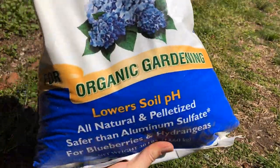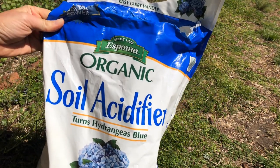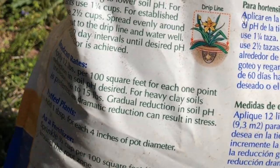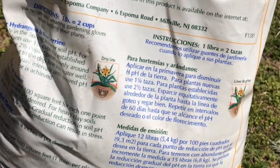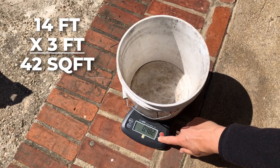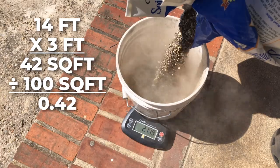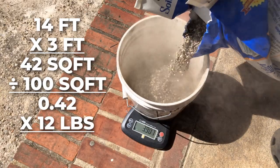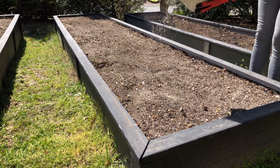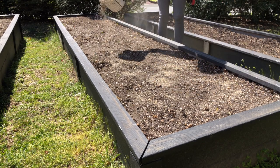Here's the acidifier I'm going to use. A lot of times these soil acidifiers are marketed for blueberries or hydrangeas. Always follow the directions on the bag since every soil acidifier is different. This one says I need to apply 12 pounds per 100 square feet. My bed is 14 by 3 feet, so that's 42 square feet. I divide 42 by 100 to get 0.42, then multiply 0.42 times 12 pounds, which gives me 5 pounds. I'll sprinkle that evenly across the whole bed and then incorporate it in a minute.